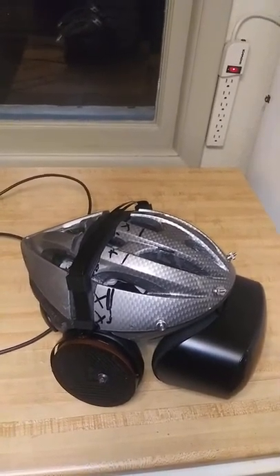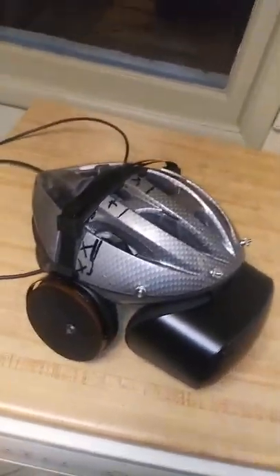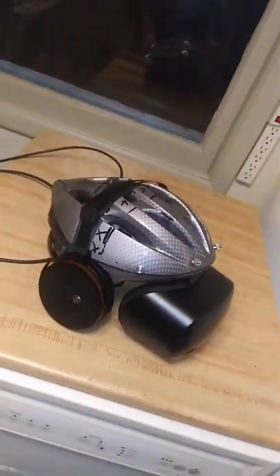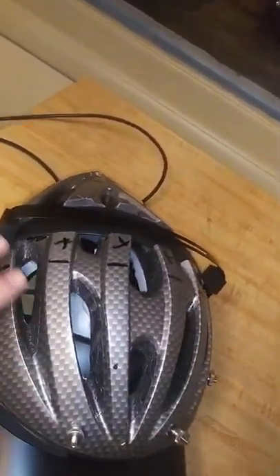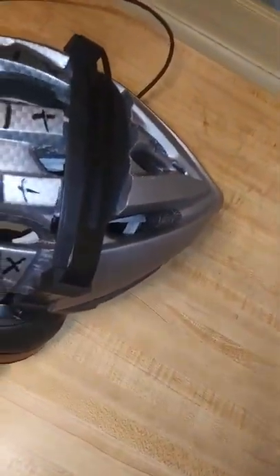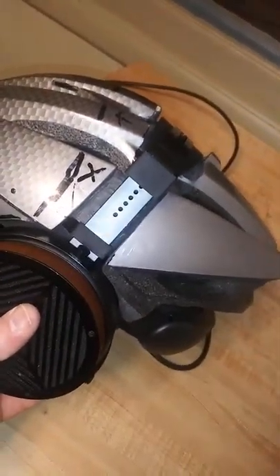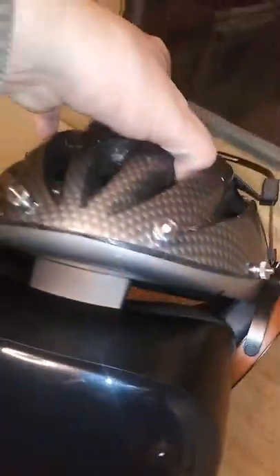The helmet is finished — the VR goggles are mounted and everything's working. I've got a really nice headset integrated into this thing. It took forever to mill everything down and get it all fitting, but it's pretty much all here. I had to cut a groove all the way across the top to drop the headphones in, and you can see the four inside-out bolts holding the VR set on.